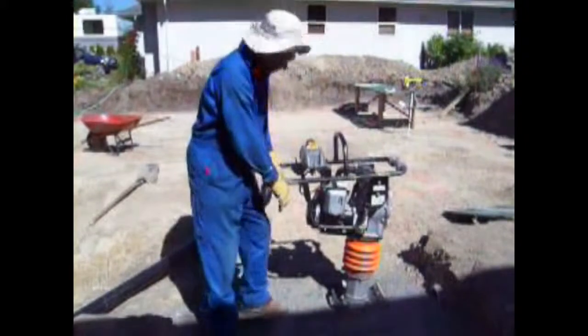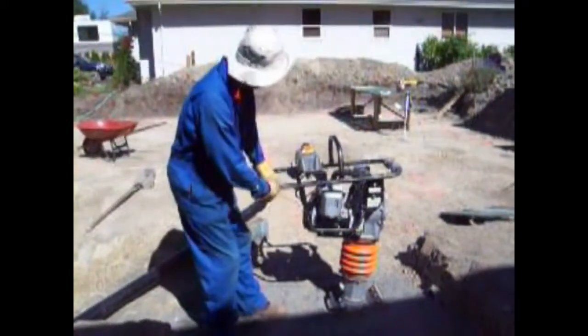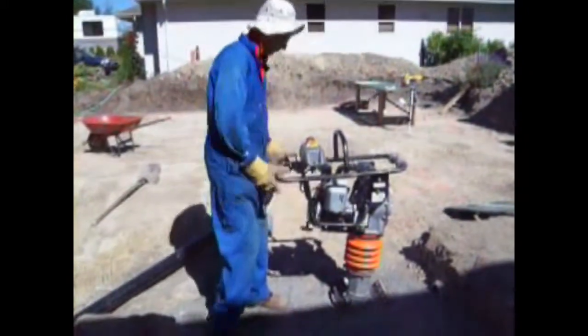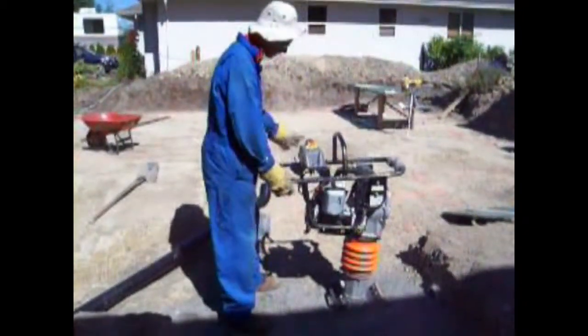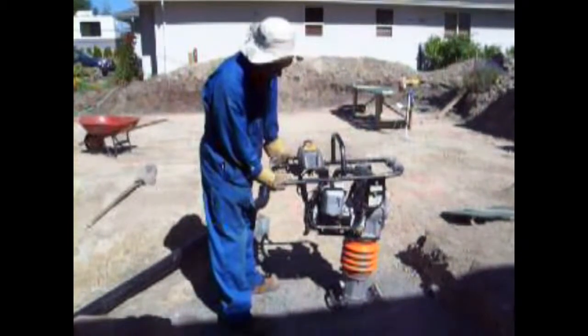Okay, so learning something new every day. I'm going to try this out. Practice running. This is a... Hey, ready? ...dumping jack. Hamper, compactor. Lots of fun.